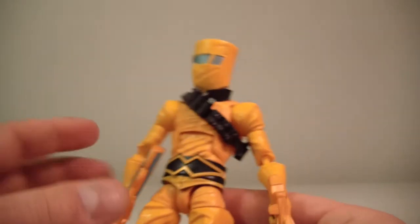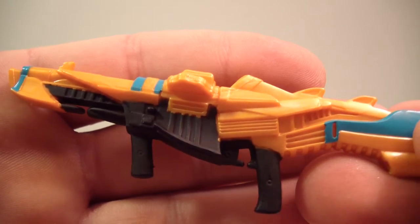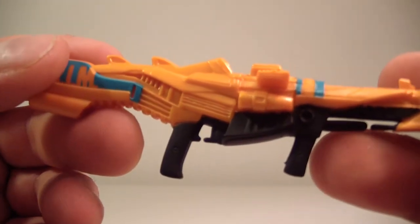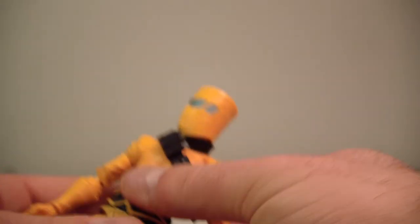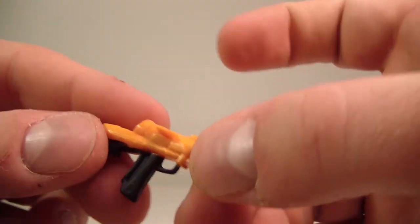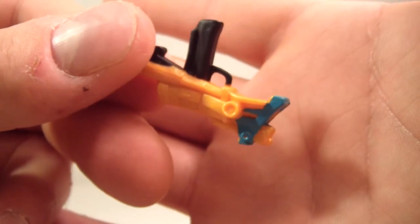Let's bring the figure back in here. It does come with two guns. One is a rifle — getting close here with the rifle — very futuristic looking rifle. And it can hold the gun with two hands, just so you know. It also comes with a sidearm pistol, which is a futuristic looking pistol. Pretty cool looking.